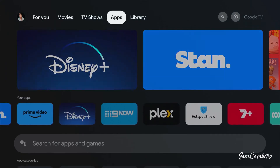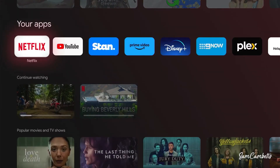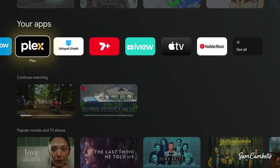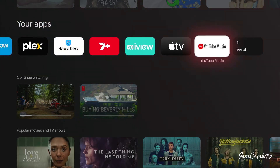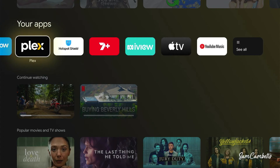Now we can hit the Back button to exit this screen. Scrolling back through, we can see Plex is now in the list. Going back to For You — which is like the home page — you can scroll down and see Plex available right there. You can also go to See All to look at any other apps that didn't fit in the list.